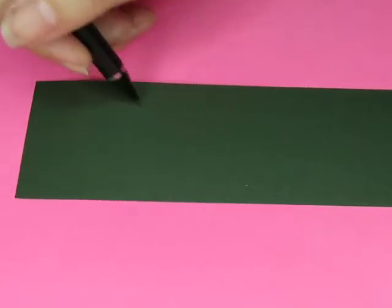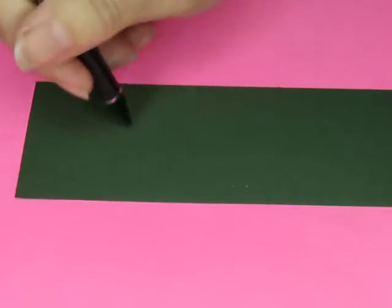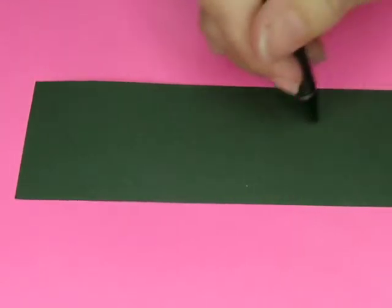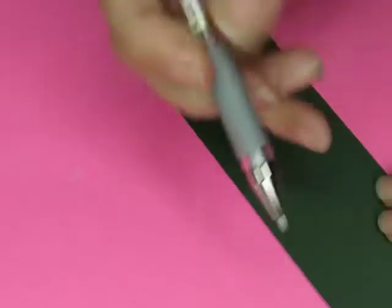Then another one coming maybe up this way — I'm gonna do one going that way, one going this way, and one going this way. Can you see any of that? Probably not, I can barely see it myself. Now you can see it — that's sort of the direction I'm gonna go. Do I want white or silver pen? Let me try the silver. Oh yes, you can see the silver! I wasn't sure you'd be able to. I'm gonna go with silver instead of white.